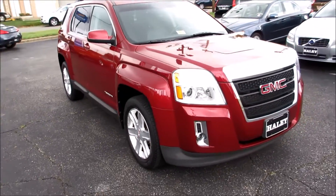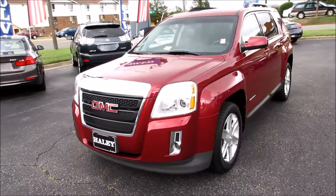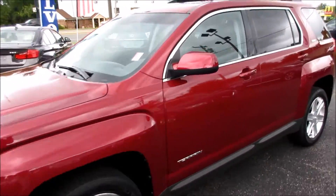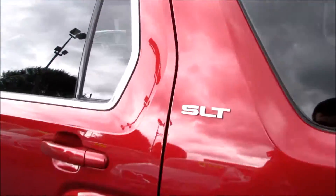Hey guys, it's me Jake from Jake Man 21642. Today I bring you a video of this 2011 GMC Terrain SLT. This one has a Merlot Jewel Metallic exterior, as you can see. This one is an SLT, as I mentioned.